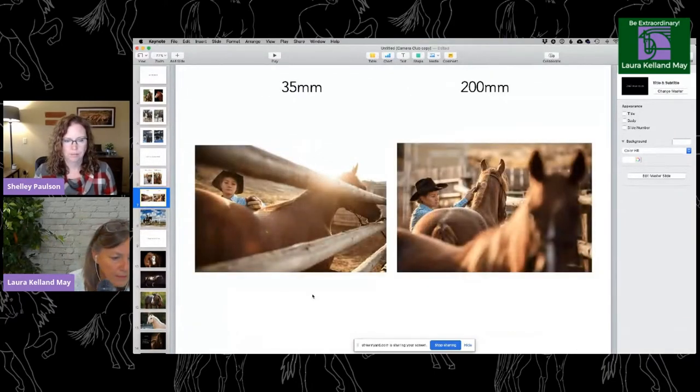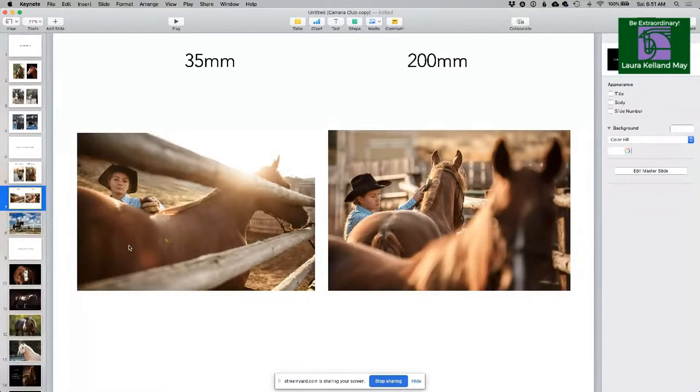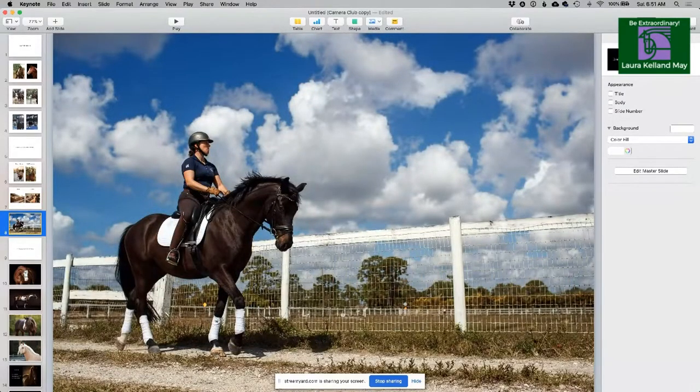Here's another example — same horse, same girl. At 35 millimeters, look how large the horse's hind end is because it's near the camera. At 200 millimeters, the butt is in proportion to the head, and the girl also looks more proportional. You can do creative things with wide angle, like this shot where I chose 35 millimeters to show all that blue sky, making sure the horse wasn't too close and was more parallel to the lens rather than coming straight at me.